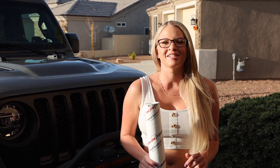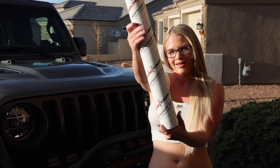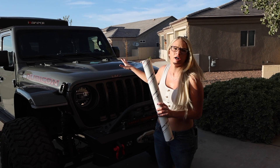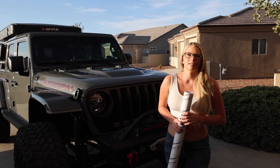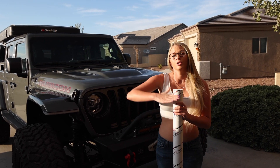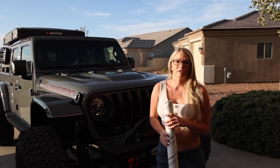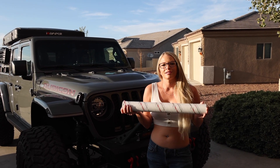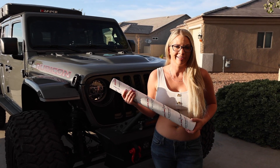Welcome back to our channel everyone. Today we're going to be installing the Quick Lift System from Redline Tuning — it's in this little tube right here. It's going to replace the prop for the hood and make it more automatic. The reason we're doing this is because we've had our hood fly up into the windshield before when it was just sitting on the prop on a really windy day, specifically at Jeep Beach. So when we came across this, we figured why not give it a try.